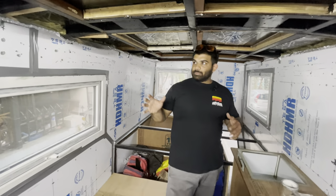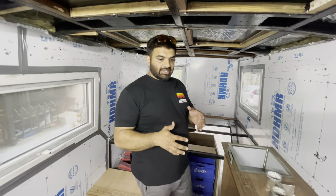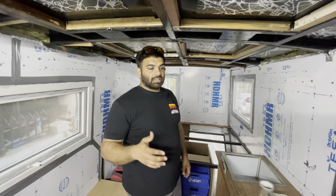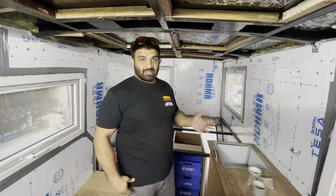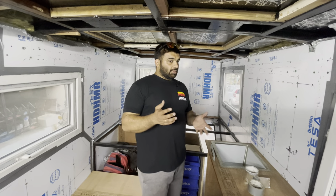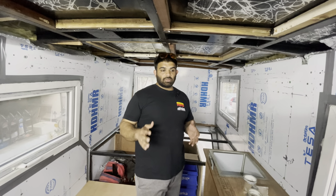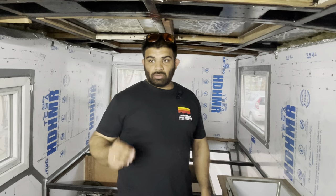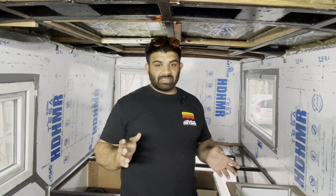I'll quickly brief you through the process we've undertaken. Especially for the interiors, we did a lot of research and wanted to do it the right way first time itself. Around the last 18 to 20 months, we are now finally through with the entire mechanical testing of the vehicle. We did not want to park it at a mechanic's place with the interiors done or half done, because that becomes very complicated.